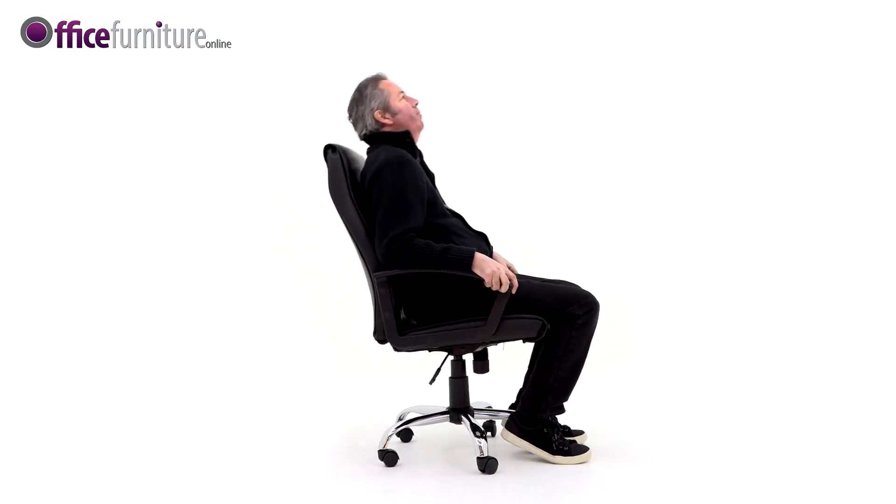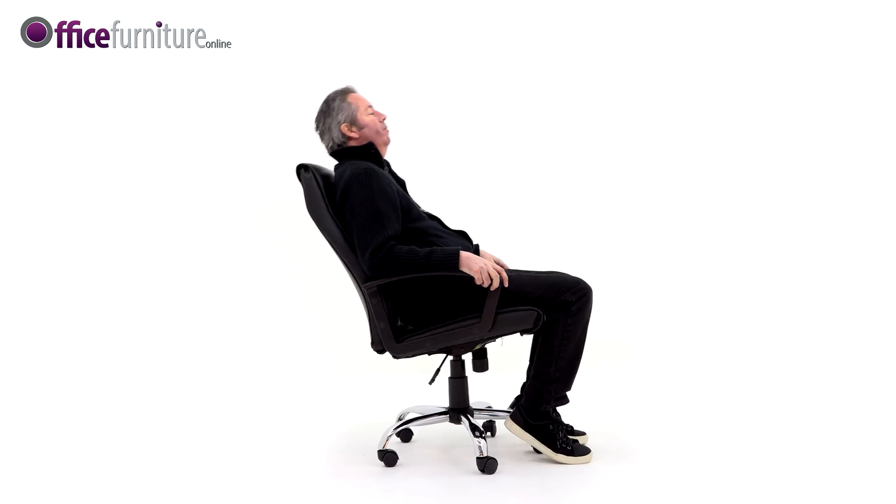For a more ergonomic experience, set the tension control to suit your body weight and unlock the tilt to encourage body movement throughout the day.